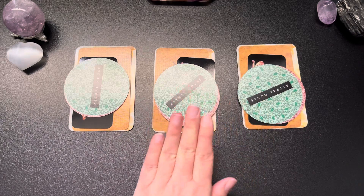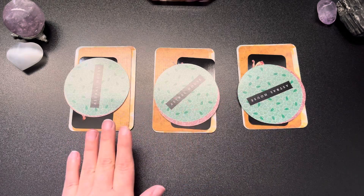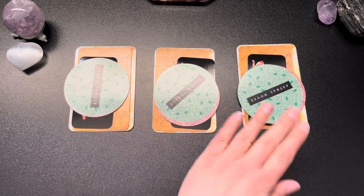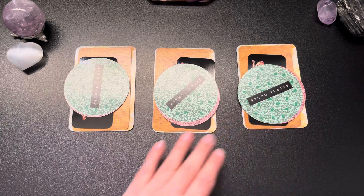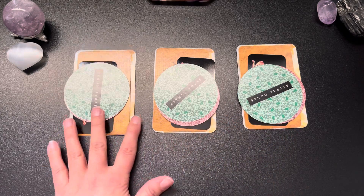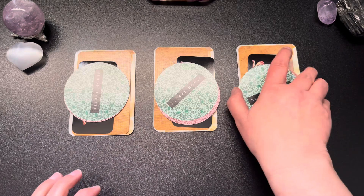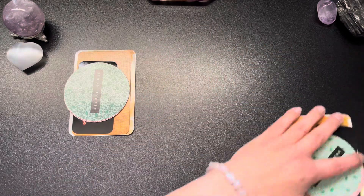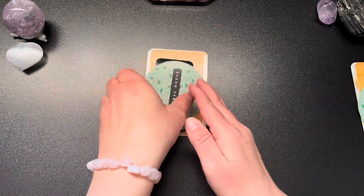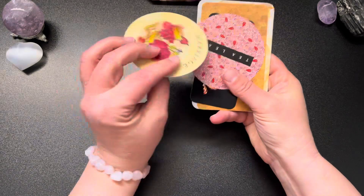If you're thinking about one specific question, it could be an option for each of three separate options for your question, or it could just be three random different options to look at. Let's go ahead and move these aside — that was three, that one's two. Let's see what we have for option number one.